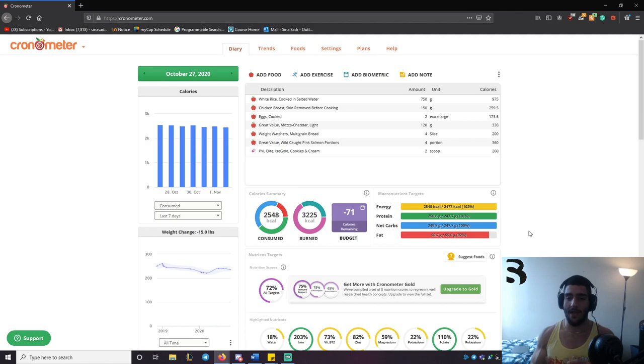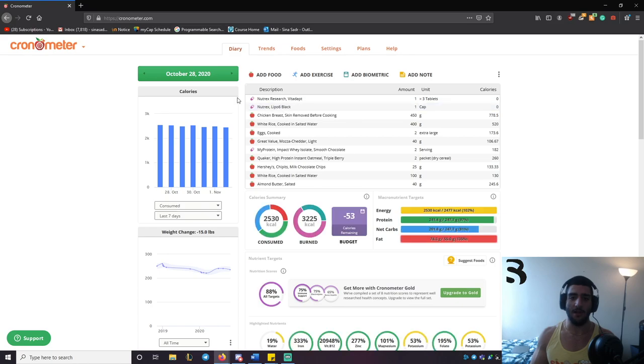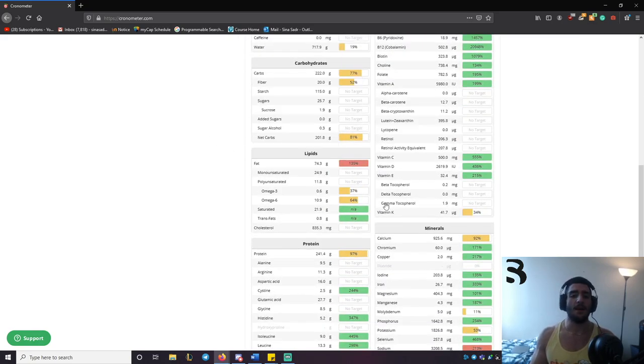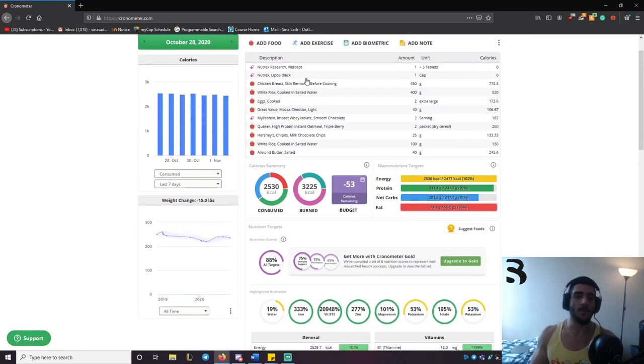I wasn't going keto so it doesn't matter, but some days my carbs were lower than others. That causes weight fluctuation because carbs hold on to water when stored, so my current weight of 234 is subject to change. Day number three, I added in supplements as well — Chronometer lets me track vitamins and minerals. Rice was at 400 grams when it was supposed to be at 750, so instead I used high-protein instant oatmeal — two packets — with Hershey's milk chocolate chip bits and almond butter, and decreased the amount of cheese per meal.